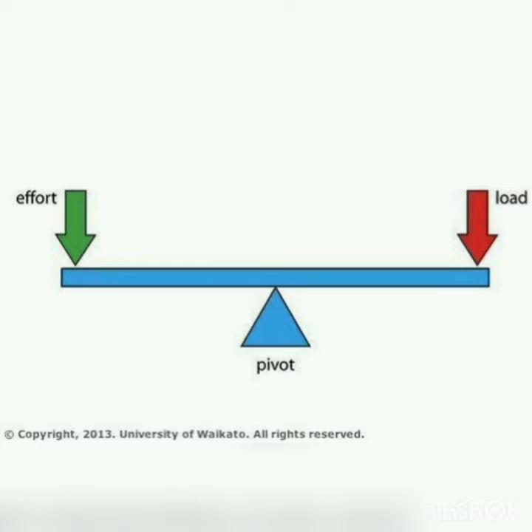With the help of a lever, we can lift a heavy load by applying a little force. Levers are used in our everyday life and are all around us. The most common form of a lever is a log or machine that is put under an object to lift it. Other examples of levers are scissors, hammers, bottle openers, etc.